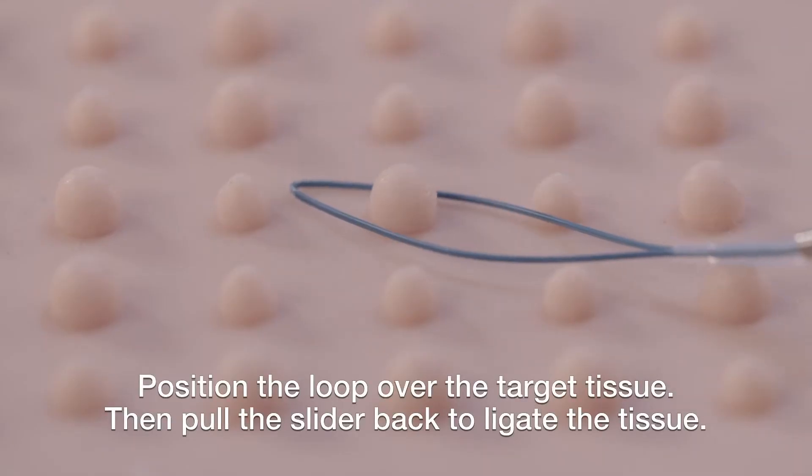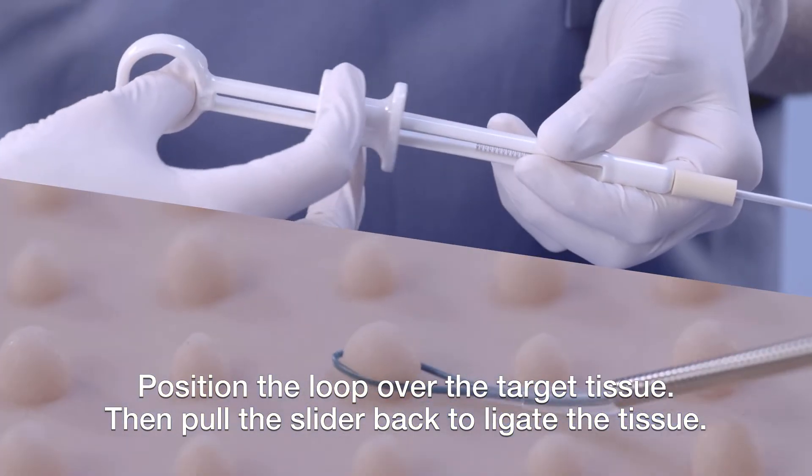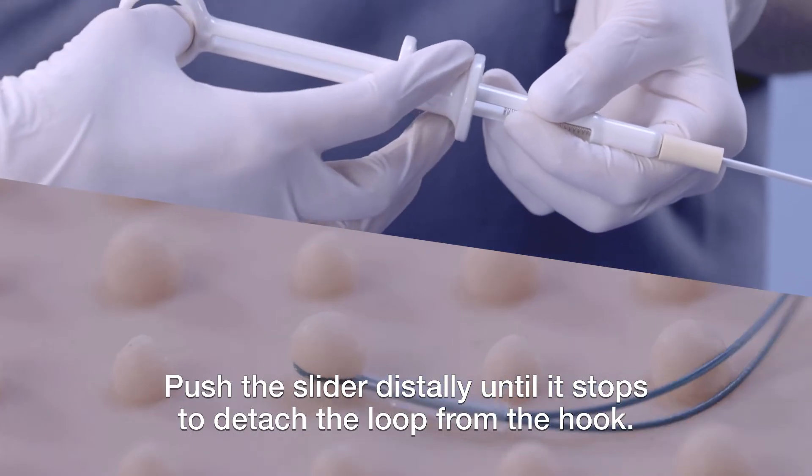Position the loop over the target tissue, then pull the slider back to ligate the tissue. Push the slider distally until it stops to detach the loop from the hook.